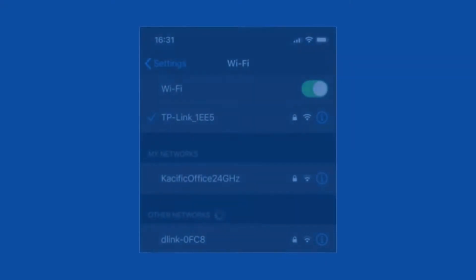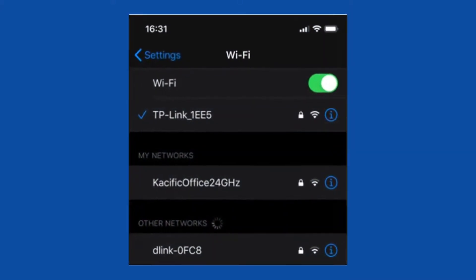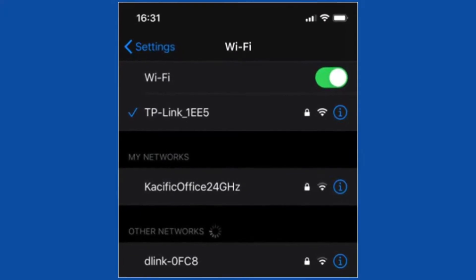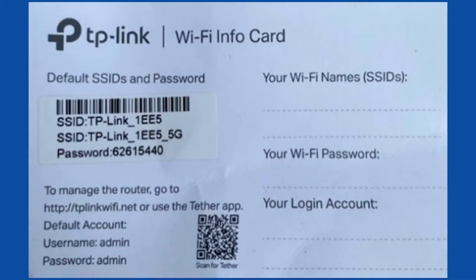Point and Play application connection: connect your smartphone to the Wi-Fi router. Ensure you are connected to the Wi-Fi router and not to any mobile or any other Wi-Fi network. The information card is provided with a TP-Link Wi-Fi SSID and password.